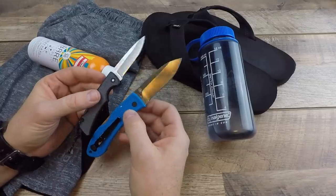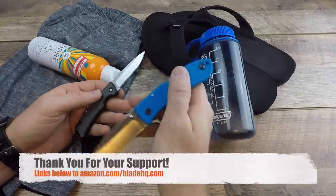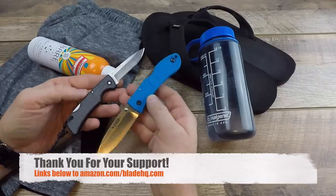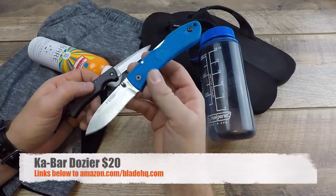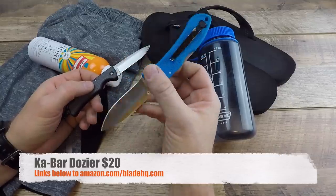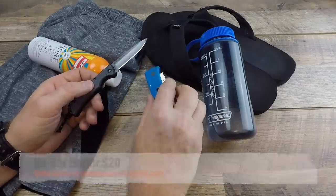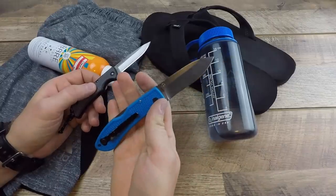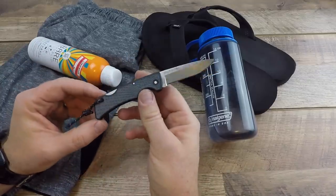I want to kick this off with two budget-friendly options, both under $20, with links in the description to Blade HQ and Amazon. First up is the KA-BAR Dozer — both the clip point version without the thumb stud and the hunter version with the thumb stud. It's ambidextrous, tip-up carry, 2.3 ounces on my scale, ultra light, nice and slim, twenty dollars or less, tons of color combinations, AUS-8 steel, hollow grind. Really fun to carry in gym shorts.